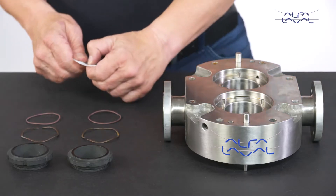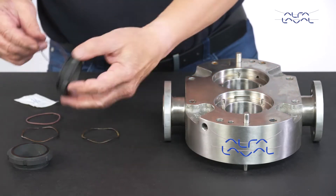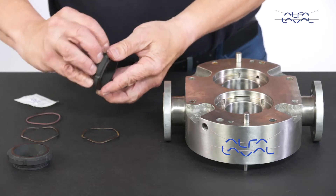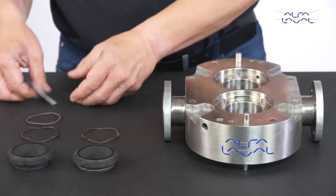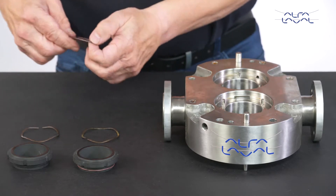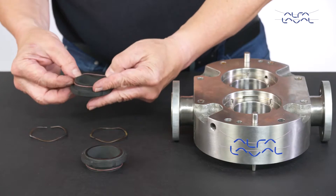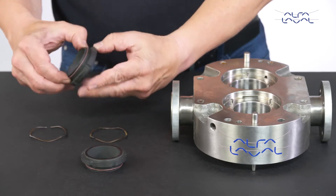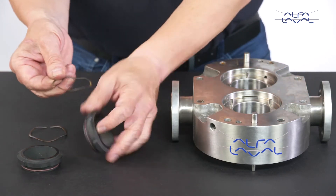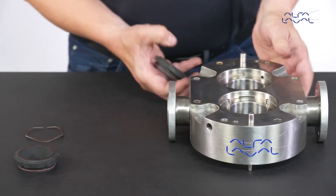Lightly lubricate the O-ring of the inner seal using a compatible lubricant and fit the O-ring onto the inner seal. Fit the wave spring onto the inner seal and press it into the bore of the pump body to align the notches with the drive pins.